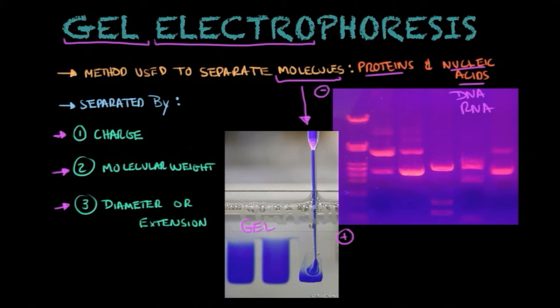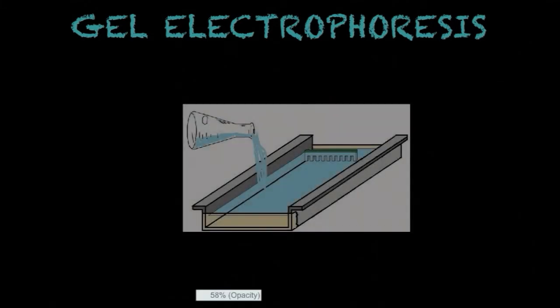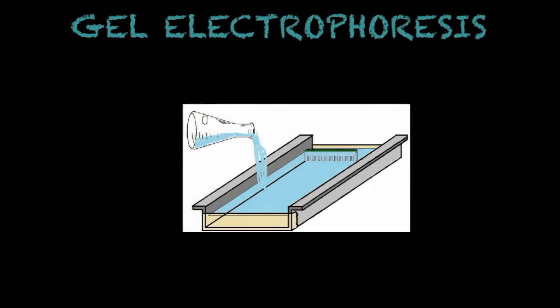Before discussing the different types of gel electrophoresis used in a lab, let me give you the very basic steps on how to perform gel electrophoresis in a lab setting. Say you're a scientist and you want to study a few molecules — separate them and study their size, electrical charge, or diameter. The first thing you would do is prepare the gel. As you can see here, you prepare it in liquid form, then pour it into this chamber and allow it to solidify.